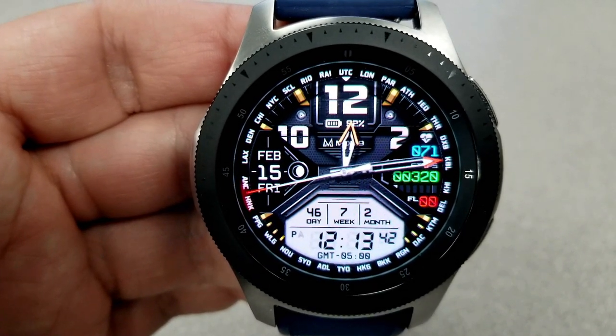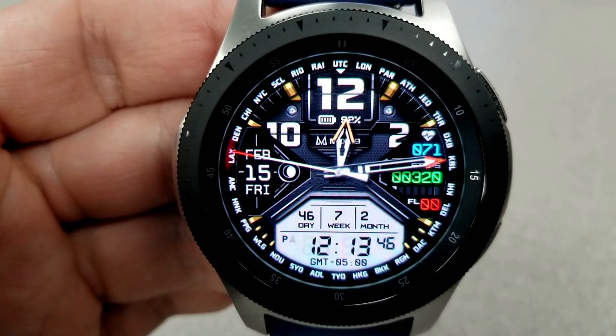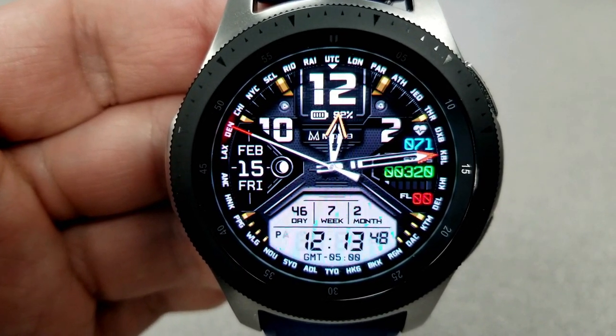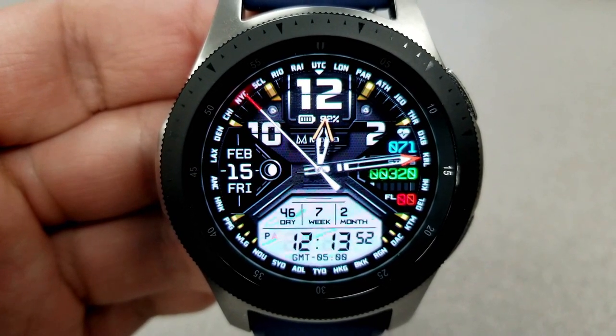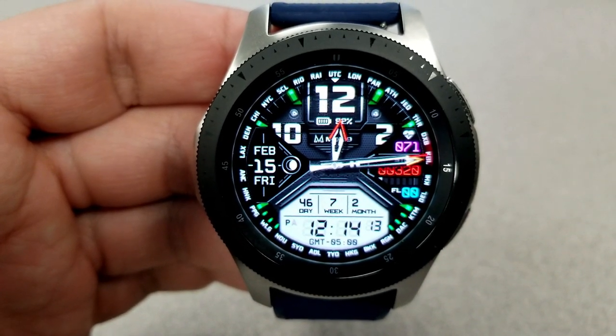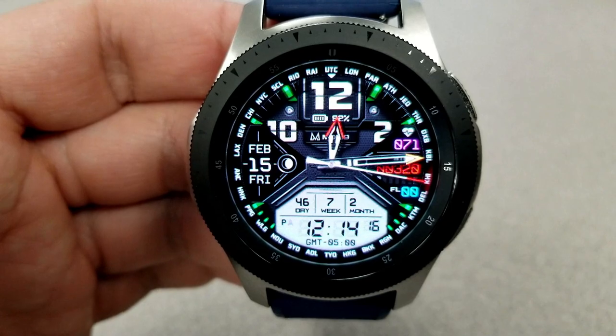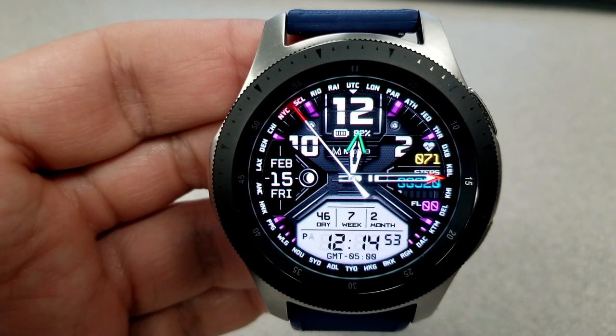In addition to those features, you also have your battery remaining shown as a percentage at the top of the face, the full date and moon phases to the left, and then in that LCD panel at the bottom you have the day, week, and month count as well as the digital time. Finally, this one comes with five app shortcuts — three being fixed to your calendar, S Health, and alarm — and the other two shortcuts are customizable to whatever apps are already pre-loaded on your watch.